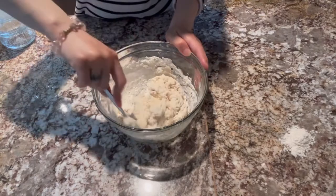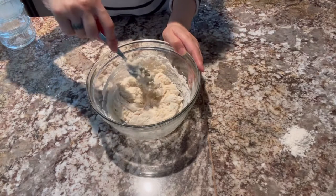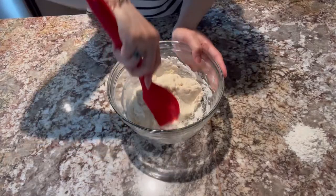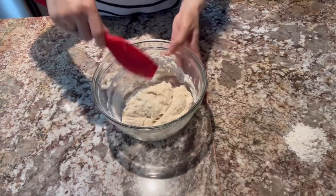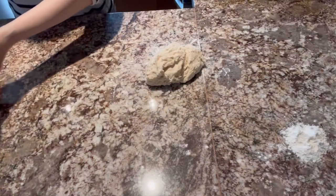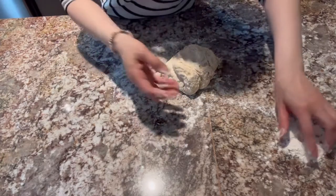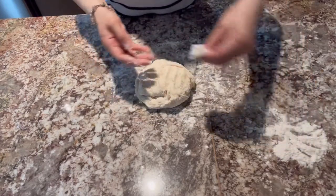Haluin lang po natin, and then after po niyan, ininid po natin ang ating dough. Pwede na po ito for kneading. Lagyan po natin ng konting flour ang ating kneading surface para hindi po manikit ang ating dough. Ininid po natin ang ating dough for at least 10 to 15 minutes. Dito po sa pizza pie natin, simple lang po ang mga toppings. Kung ano lang po yung available natin, pwede po natin gamitin.